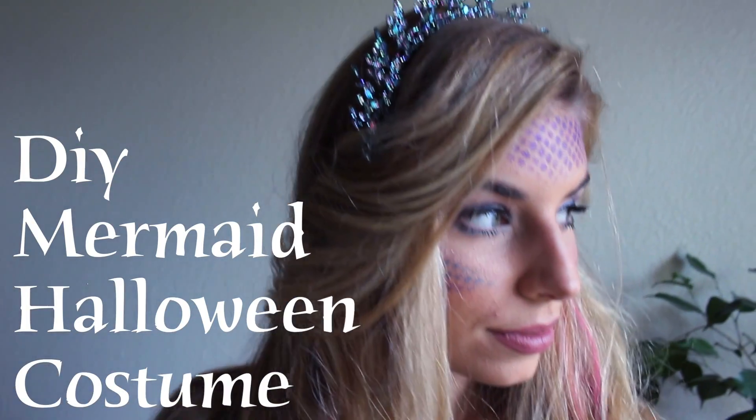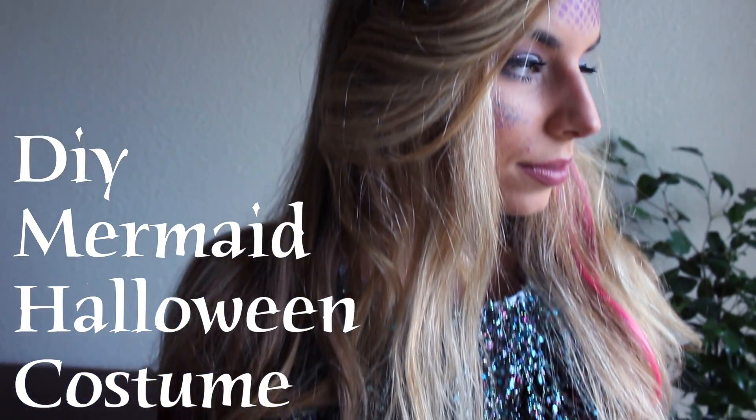Hey guys, it's Bethany and today I'm going to teach you how to do this DIY mermaid Halloween costume.